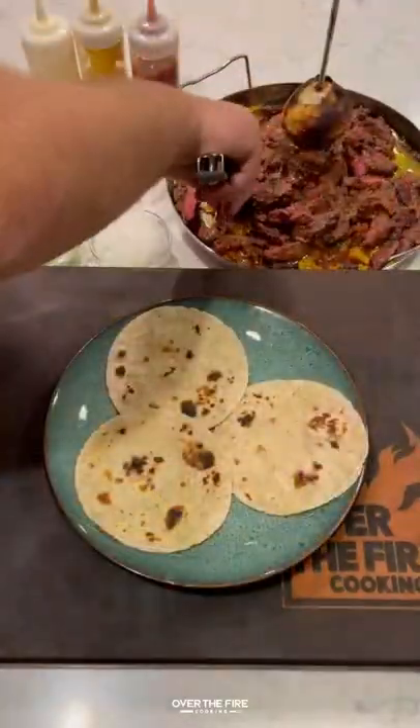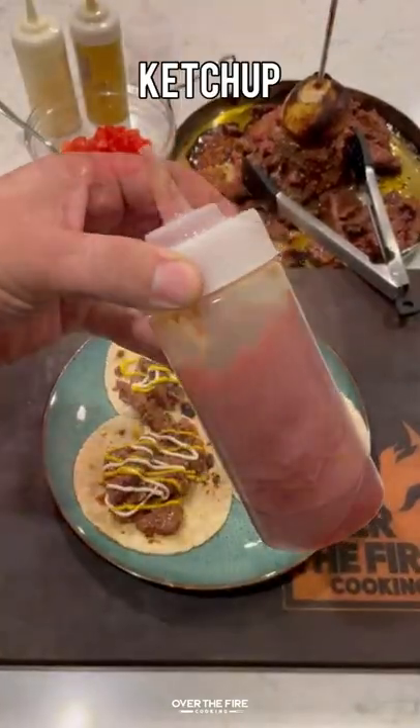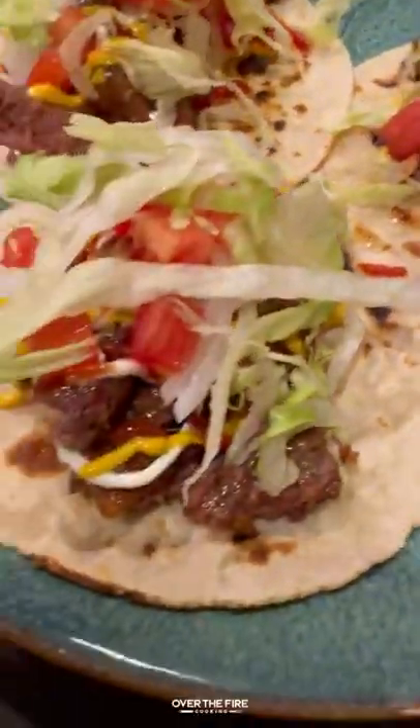Putting them into a warm tortilla, serving with some mayo, mustard, ketchup, onions, tomatoes, and lettuce. These were so freaking delicious. You can find this whole recipe over at thefirecooking.com or the link below. Cheers.